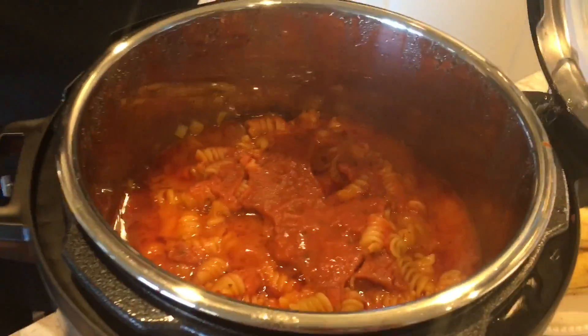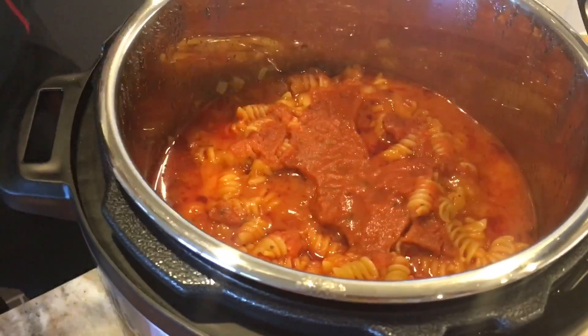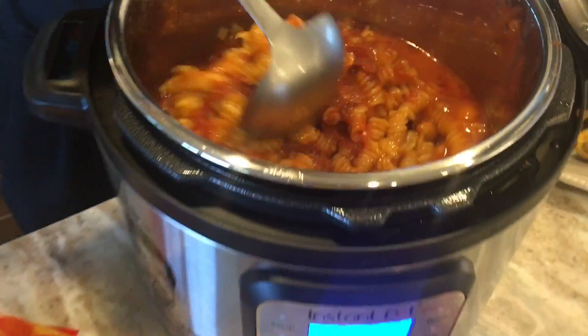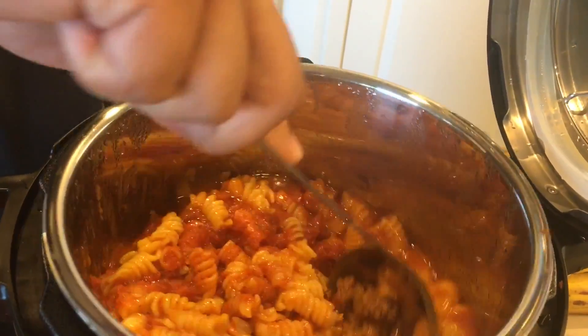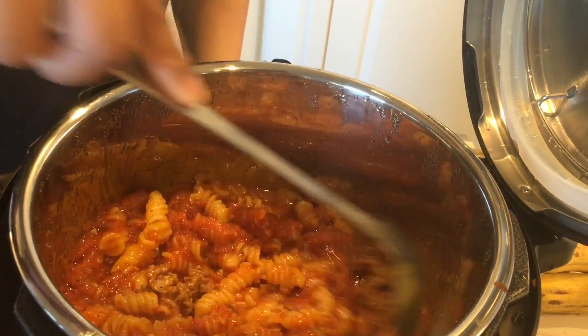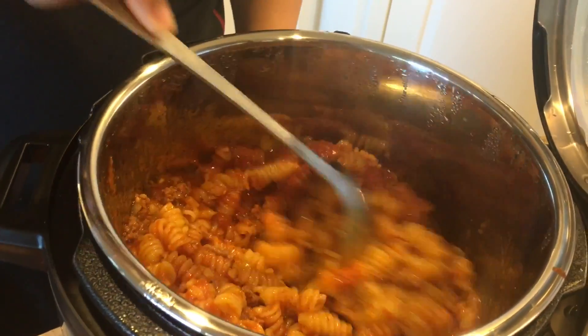We've released the pressure and everything should be cooked beautifully. Let's take a peek inside. Oh goodness, look at this! The pasta is nice — this is done the way we like it. It might be a little soft for some people, but this is just how we like it.